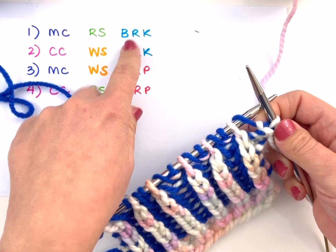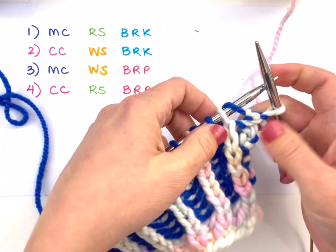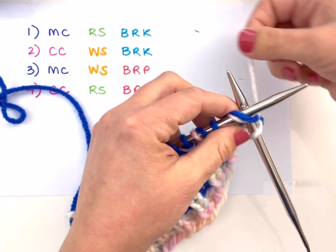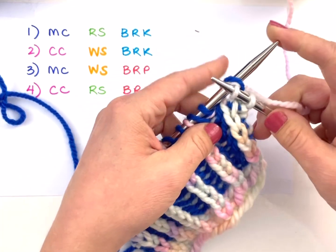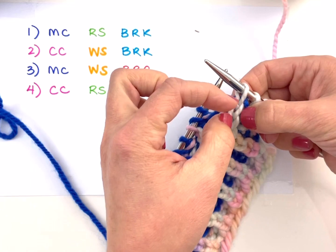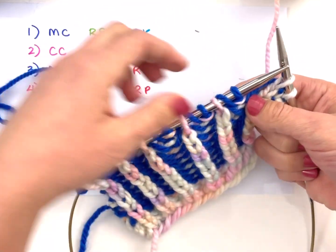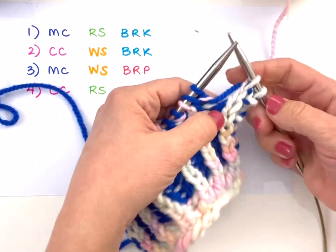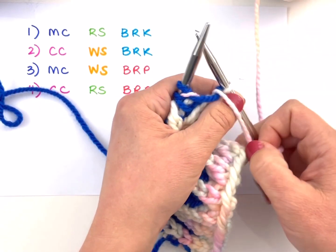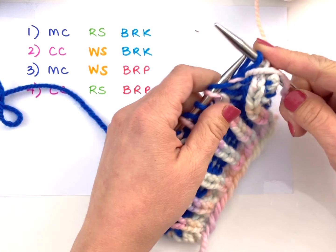Here I am on my brioche knit row. Anytime I encounter a doubled stitch — a stitch that had a yarn over slip worked on it on the previous row — I'm going to work a brioche knit, which is essentially a knit two together. But since it's combining stitches that are only in one column, we're not actually decreasing anything; we're just combining these doubled stitches with the brioche knit. My next stitch is a slip yarn over.